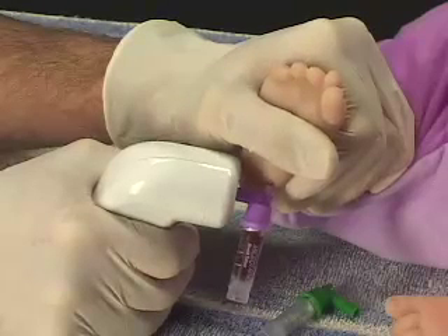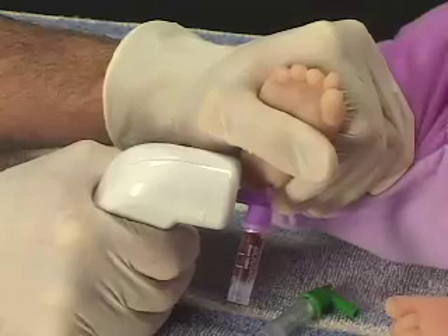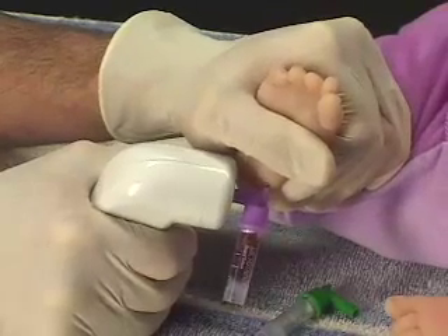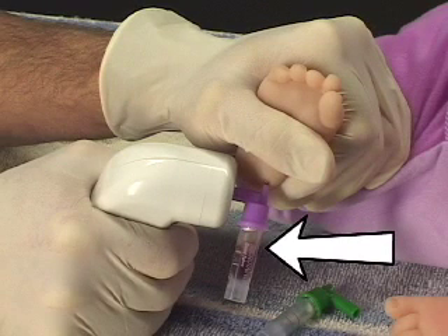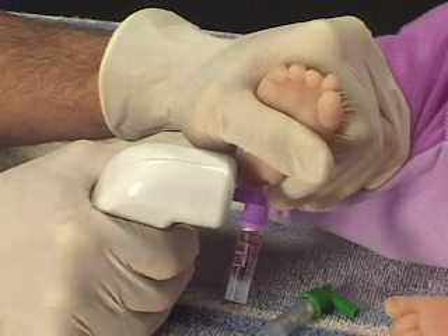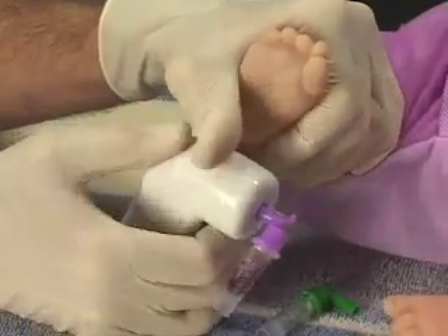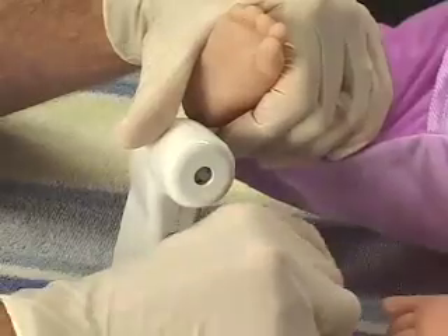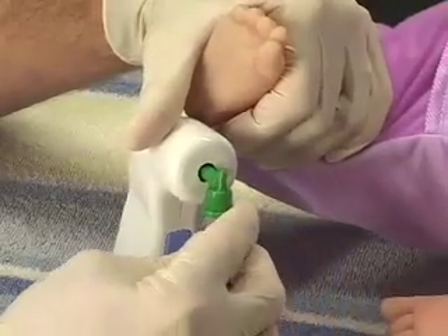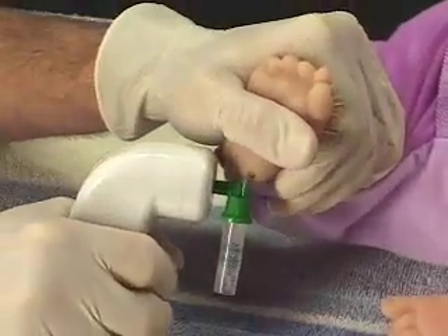You can check the volume of sample collected by momentarily releasing the trigger to stop the vacuum. This allows the sample to settle so you can see the volume of sample collected. Simply squeeze the trigger again to collect more sample. To collect another sample type, simply remove the quick-draw assembly you've just filled from the InnoVac and attach the next quick-draw assembly.